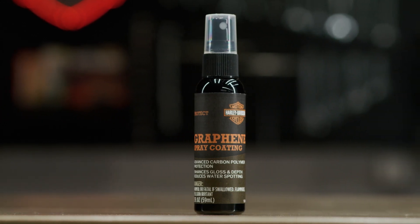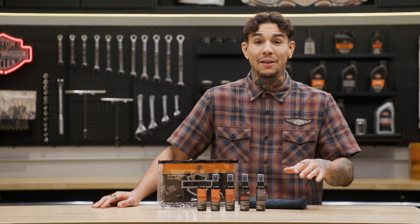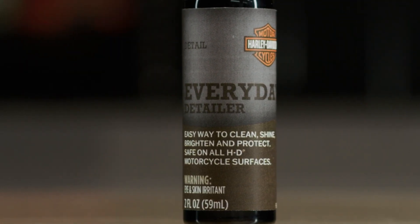The Harley graphene spray coating is also included and it's used to help enhance gloss and depth and reduce water spotting. The last spray in the kit is the everyday detailing — it'll help remove any dirt and dust and give your bike a slick finish.